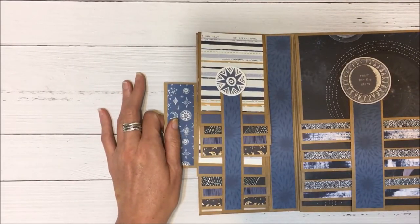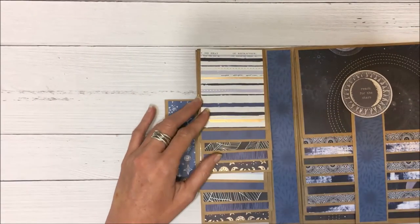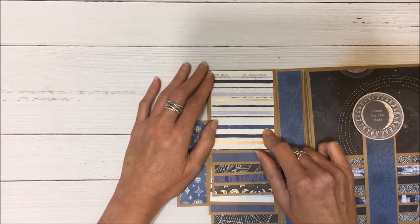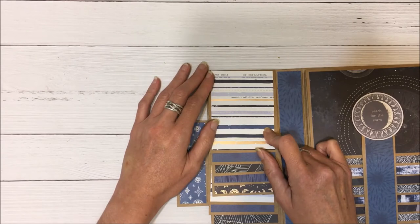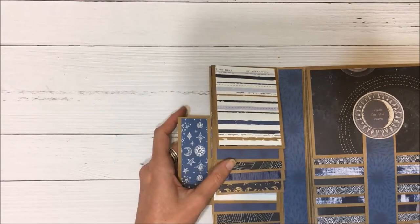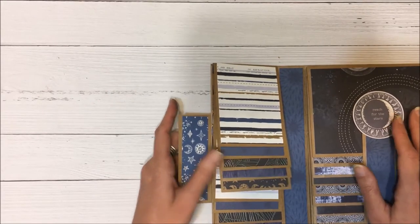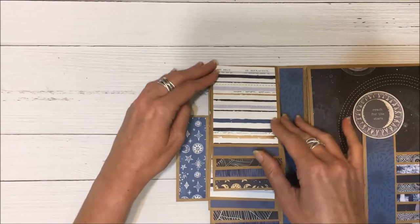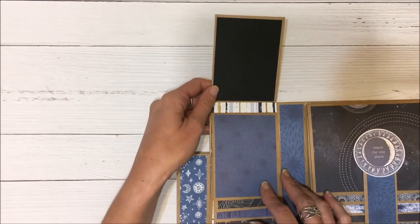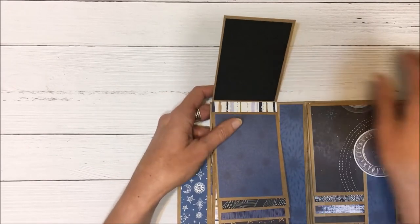This is actually from the collectibles, which I also used from the collection. Inside, these papers are from the paper pad — for the smaller parts I used the paper pad papers, and for the middle section of the folio I used papers from the 12 by 12. Inside I've used complementary papers throughout, with a strip of paper in between.